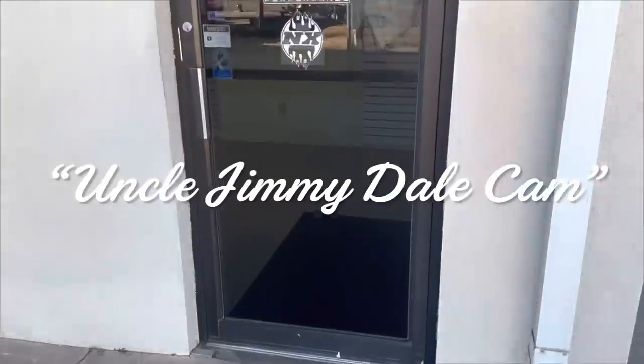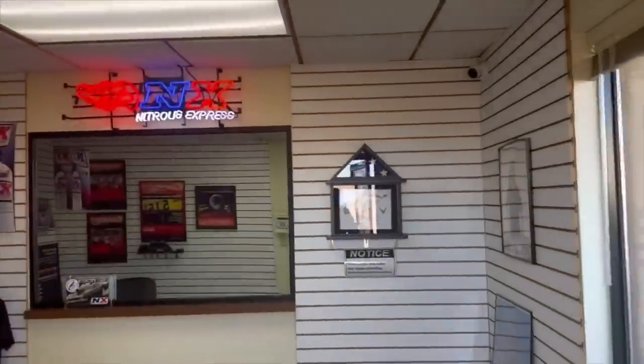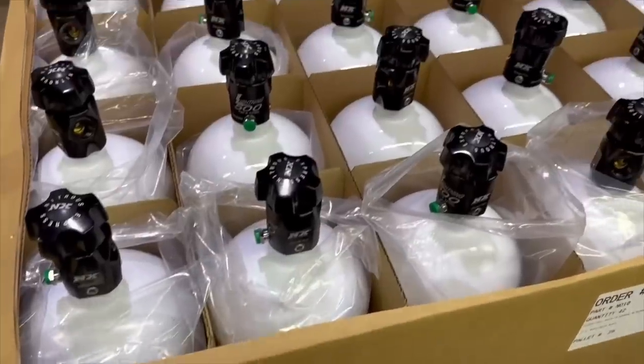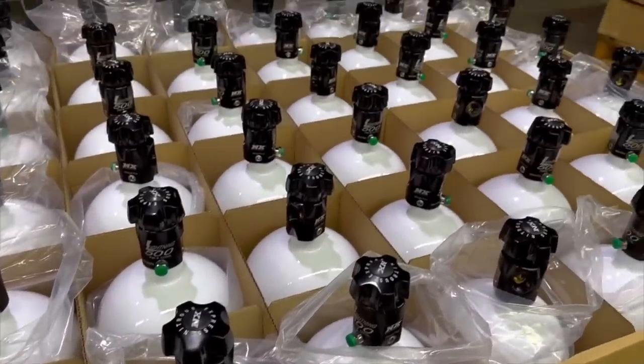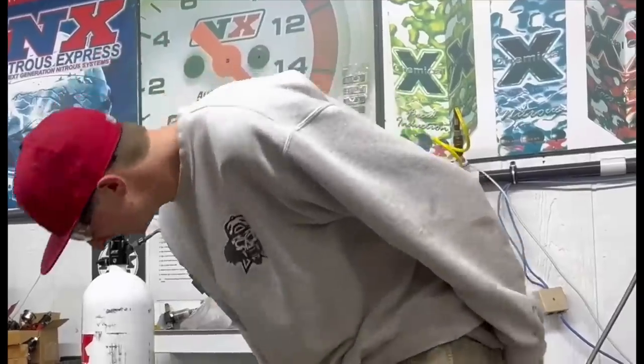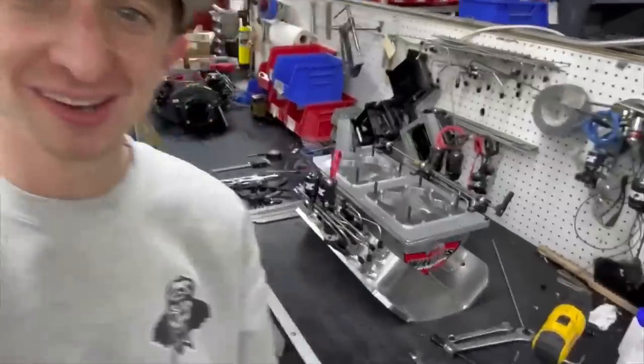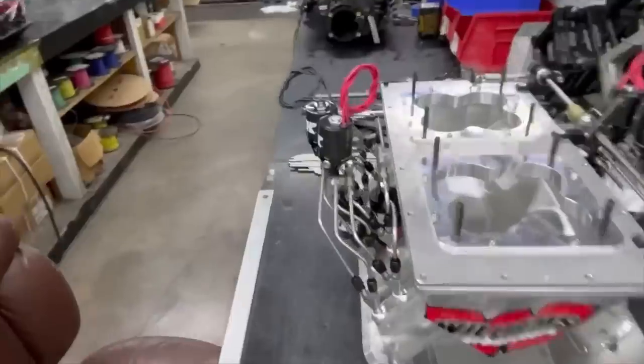While I'm helping Jeremy bleed the brakes on the Malibu, I get a phone call from my buddy Uncle Jimmy Dale down in Texas. He's at Nitrous Express this morning filling nitrous bottles and he's all worked up over this race he's promoting down at the gut, aka Yellow Belly Dragway. He's also wanting to flex on me a little bit. He wasn't flexing on me too hard after lunch though.